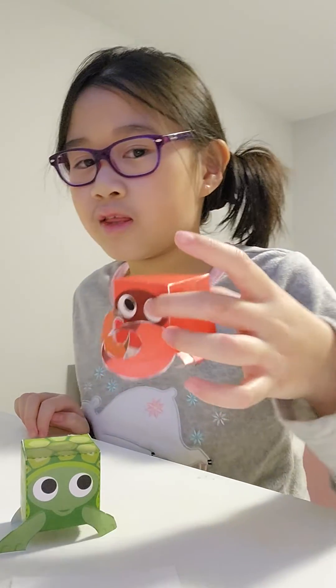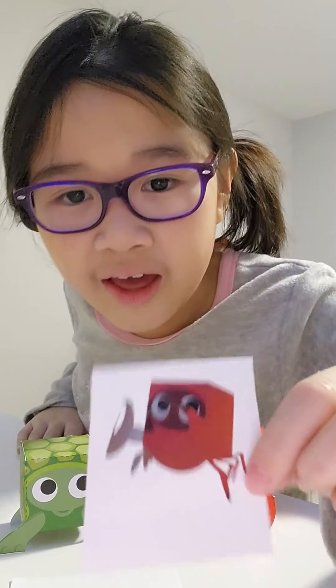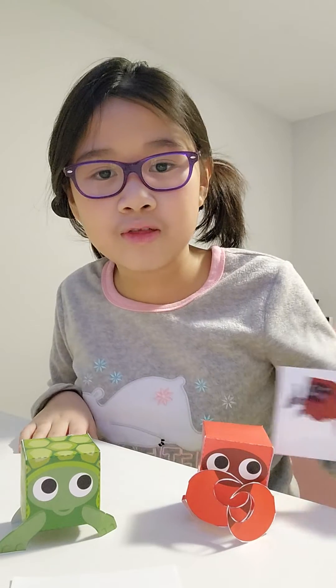I finished gluing it, and this is the end result. And this is what it is supposed to look like.